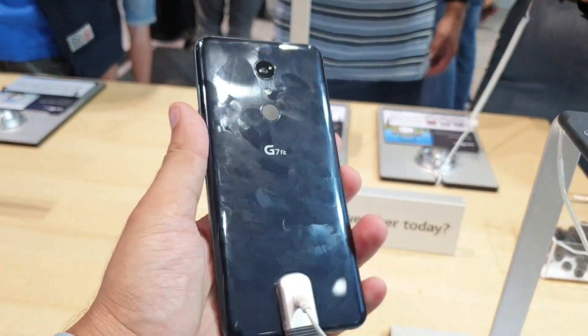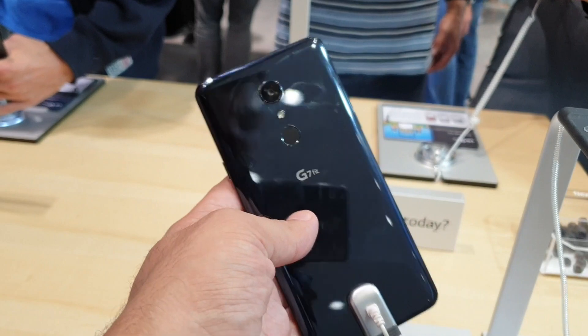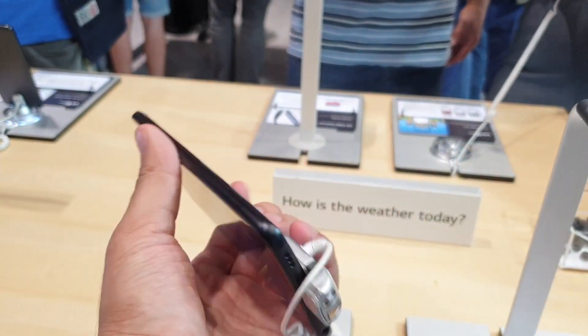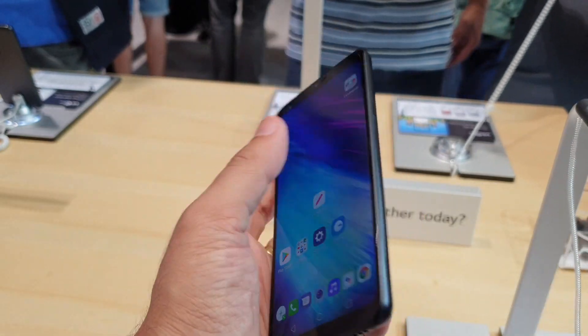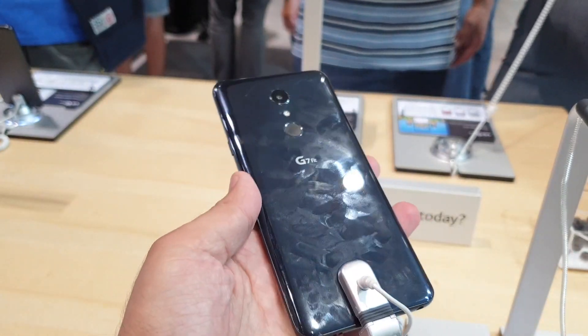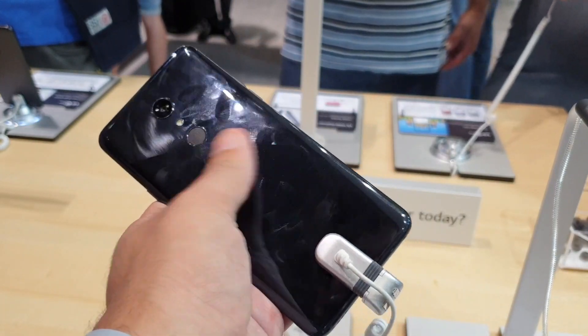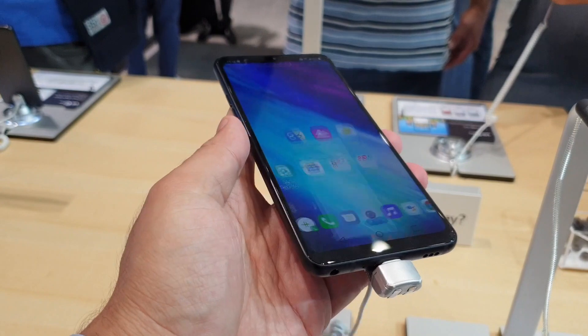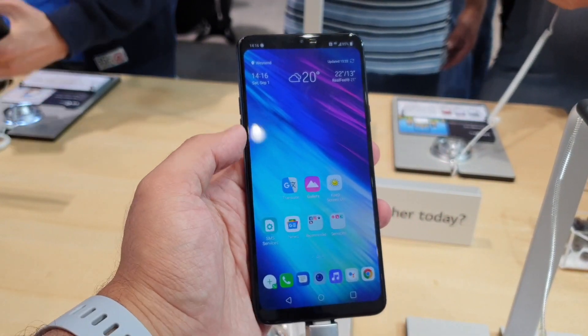Overall, the LG G7 Fit seems to be an interesting mid-ranger, but since LG hasn't announced its pricing or availability details for global markets or for India, we will have to wait and watch before giving a final verdict on the smartphone. Stay tuned for more updates from IFA. This is Nithansh signing off — thanks for watching.